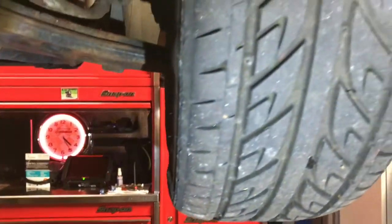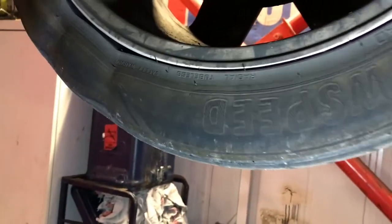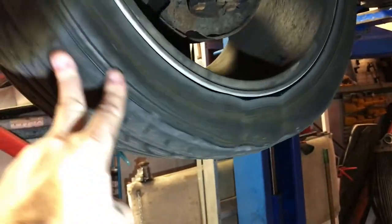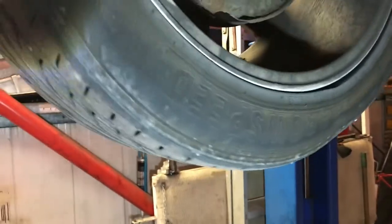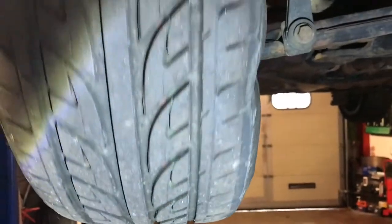Onto the offside front tyre, and I can see there's a bulge here immediately. Just spin that round — oh! Geez. Okay, I think we found the issue. We have a tyre which is amazingly out of shape. It has got a series of bulges within the tyre. That's definitely what's causing the vibration — you can see that on the camera.